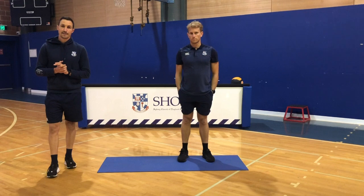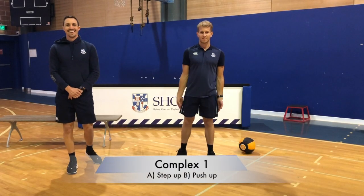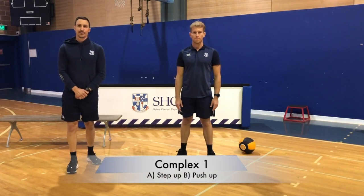So that's four movements completed in that little circuit. You'll go through that one more time in your own time, so you've completed it twice. Get stuck into that warm up and we'll be back with you very shortly to start session one.